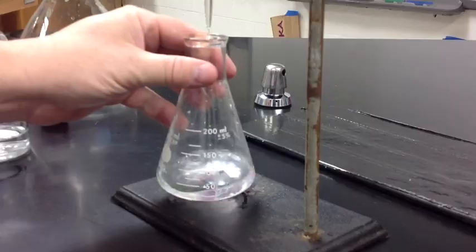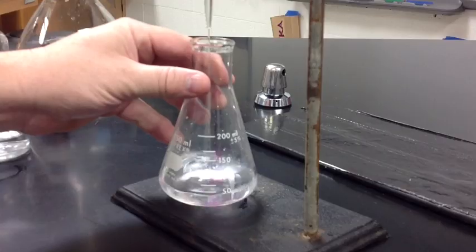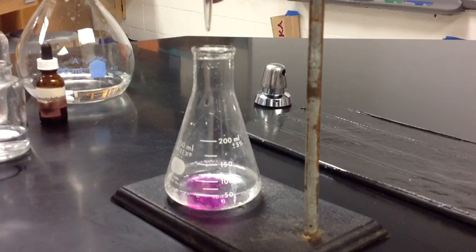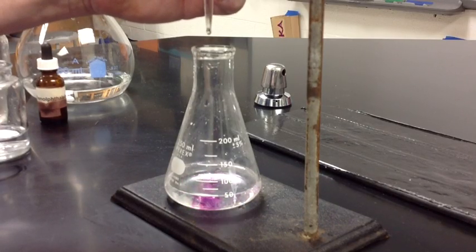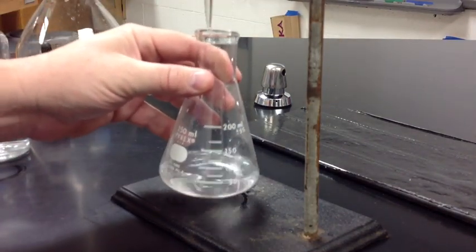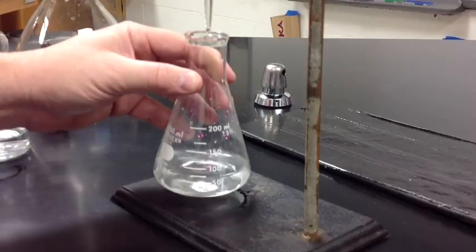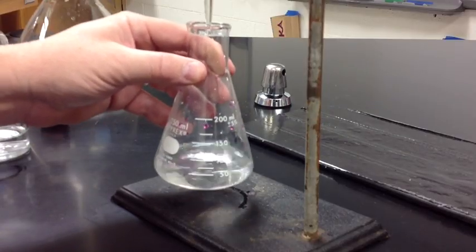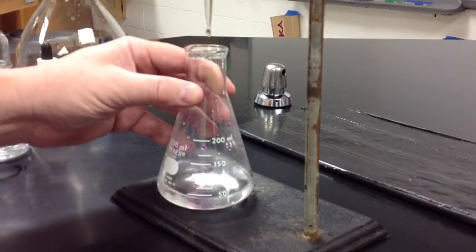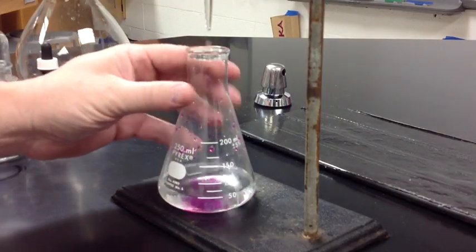Our job as we titrate is to bring it to a point where the pink color holds even though you may swirl it. So I'm going to slow down this process now and go just a few drops at a time. We don't want to go too fast because we don't want to go past what is called the end point. The end point is where the pink color stays, and we want to find that one moment when the pink color remains even though you continue to mix it.